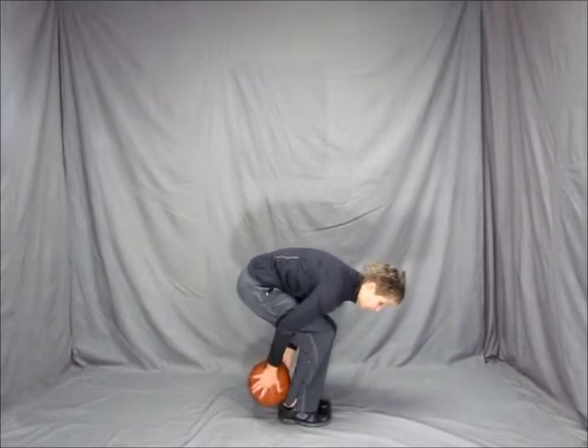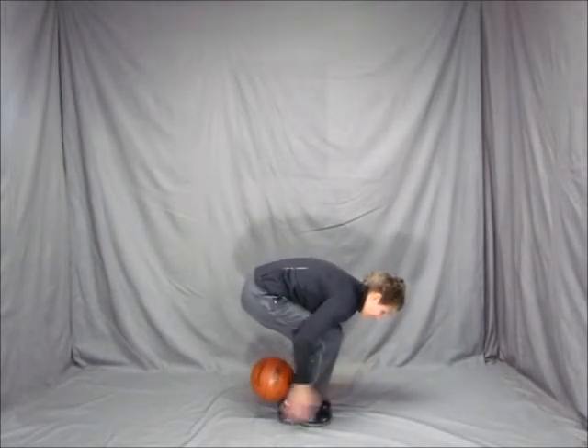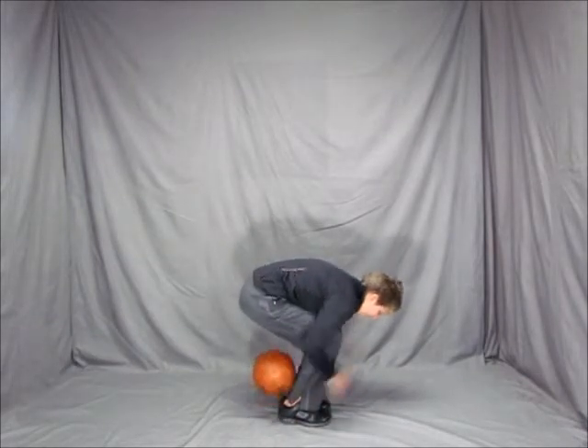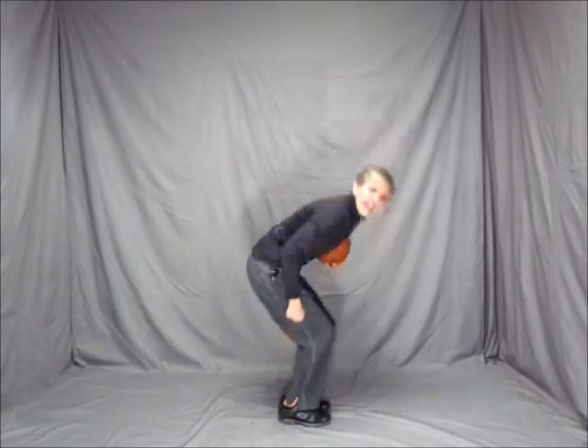You don't have much space so you've got to go really quick. So it's just like this, touching my hands in front and then I'm catching the basketball.